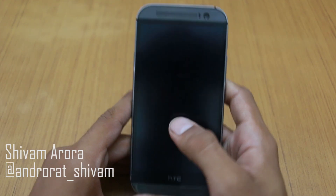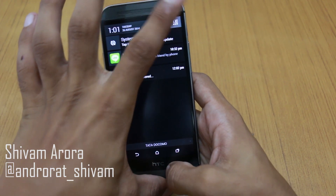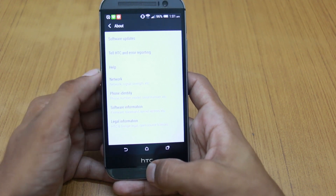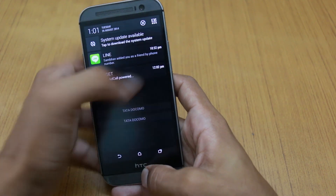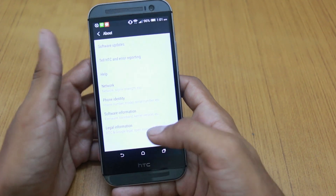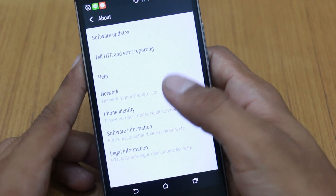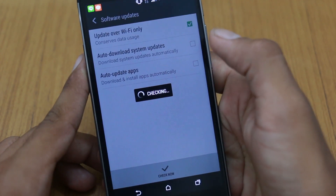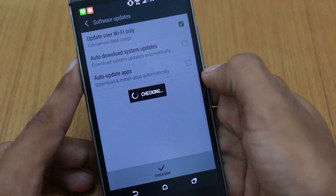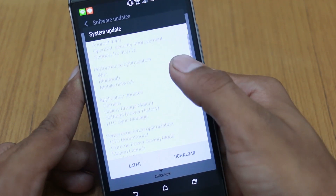This is a quick tutorial on how to update your HTC One M8 to Android 4.4.3 KitKat. To do that, all you have to do is get to Settings, then About, and click on Software Update. It will check whether you have an update or not.